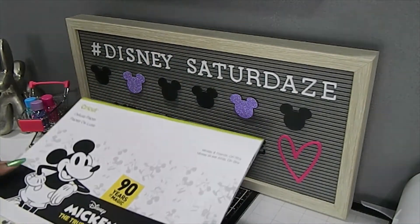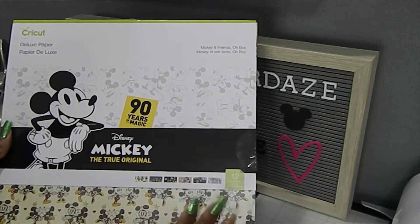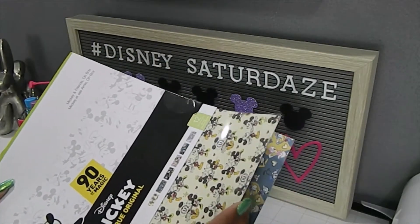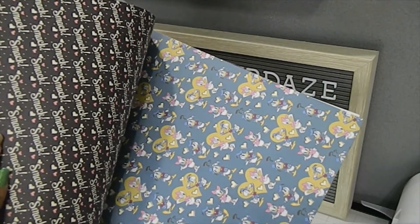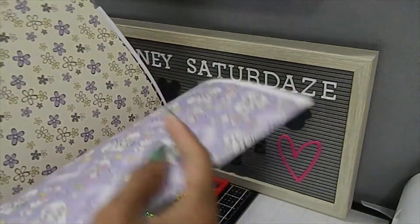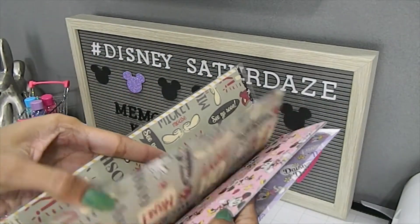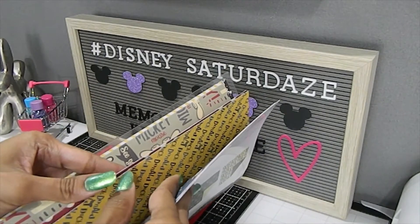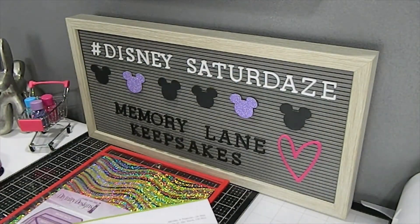I also used one of my new paper pads that I got from Cricut — this is the Mickey and Friends, 'Oh Boy,' and it's the 90 Years of Magic, the Disney Mickey the True Original. It has 12 beautiful sheets of cardstock inside. The Cricut deluxe paper is beautiful — it's double-sided, and here are some of the other papers inside this pack. Absolutely love it.